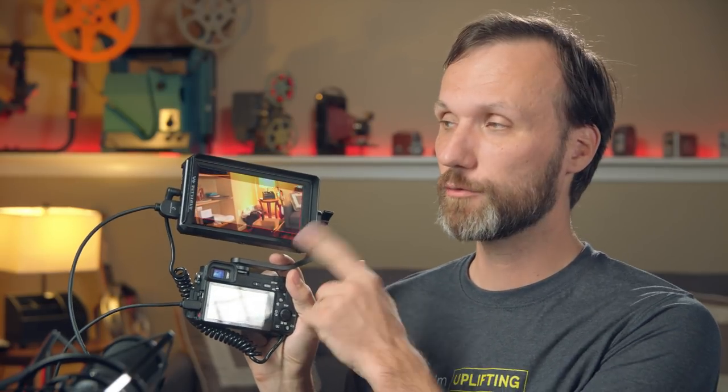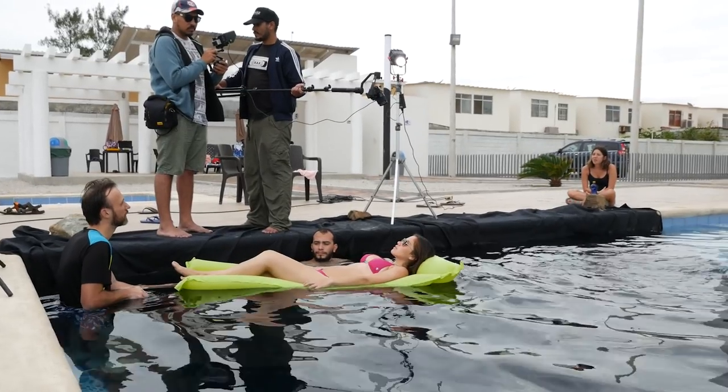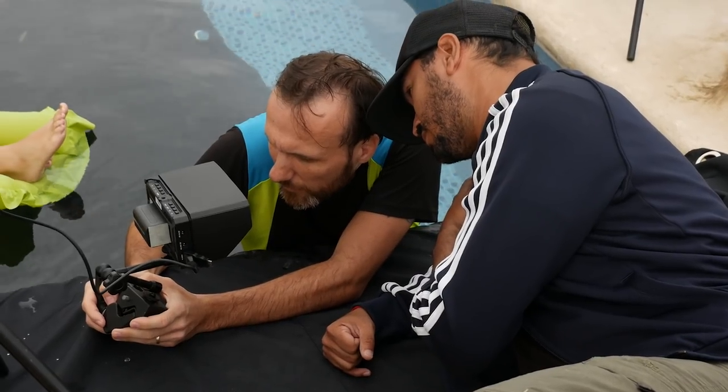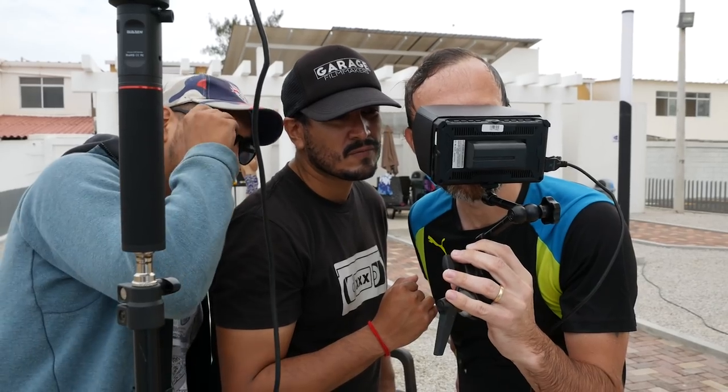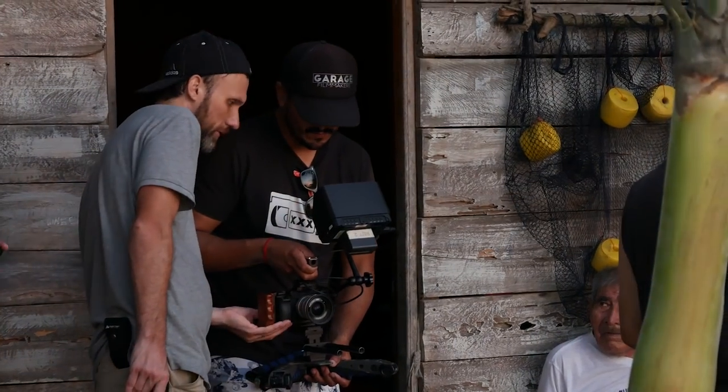Hey guys, so in this video I want to talk about my experience using this ND-CineF 4K monitor and I'll kind of show you a little behind the scenes of me working and using this actually out in the field in a real job. A lot of people have been asking me about what's this little monitor I have with me. I've been using this for the last three months.